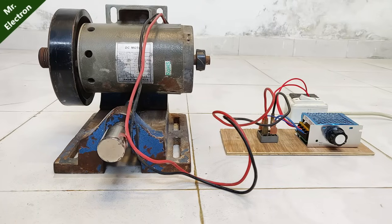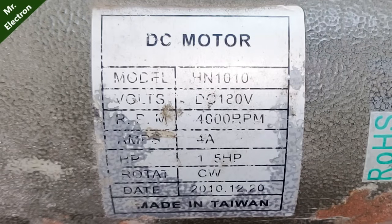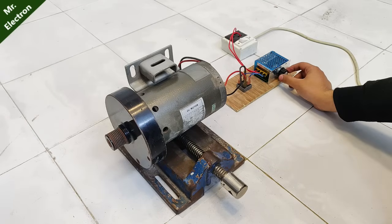This is a pretty big DC motor with a large flywheel attached. It has a rated voltage of 180 volts, 4000 RPM, and an input current of up to 4 amperes. I'm going to run this motor with the controller.